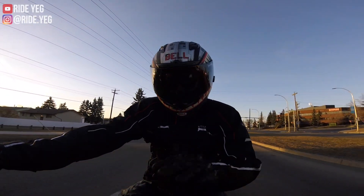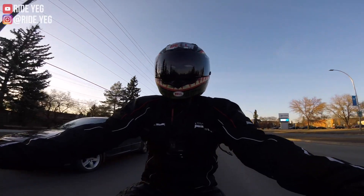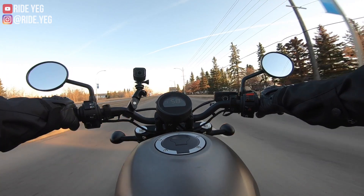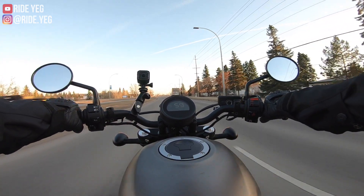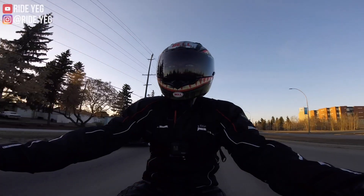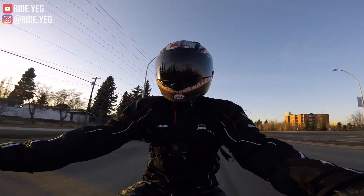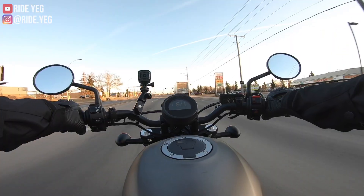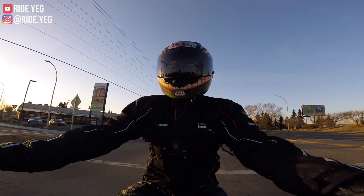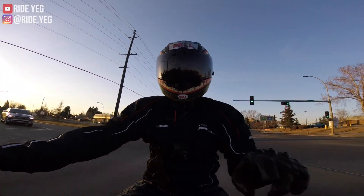Let me know in the comments what you think of my new bike. Thanks so much for watching. Please feel free to like, comment, subscribe — we're trying to build a community here. If you have any recommendations for bikes you'd like me to check out or do a review on, drop them below and I will try to get my hands on them. Until next time, we will see you in the next video. Ride safe, everyone. Peace.